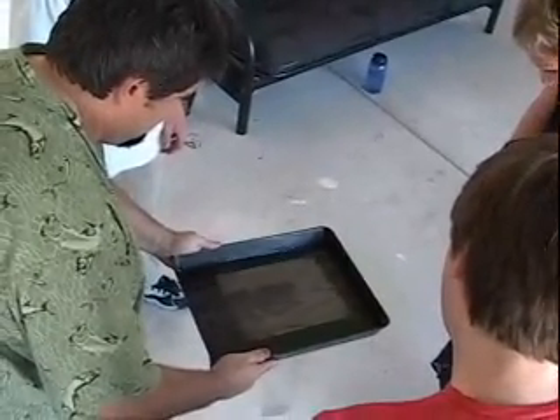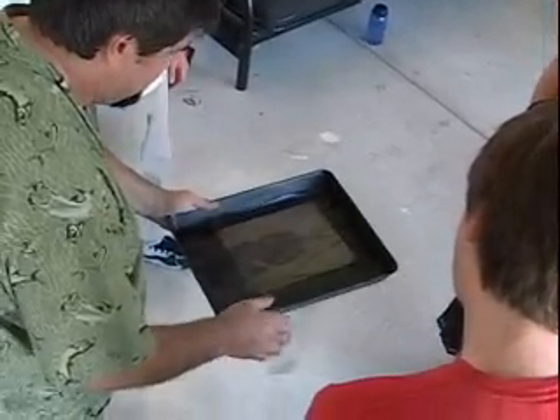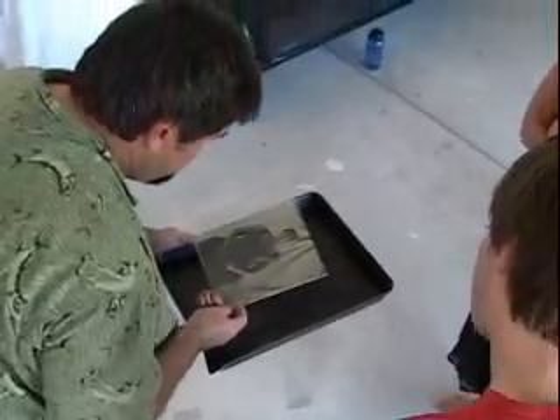I've never seen this in my life. That's cool. It reminds me. It's a really good job. That's fun. This kick is addicting. Oh, it is. It's a match.